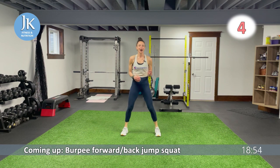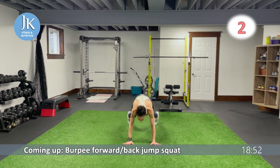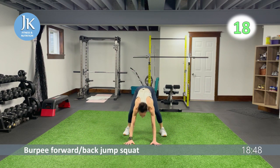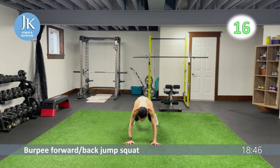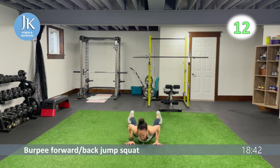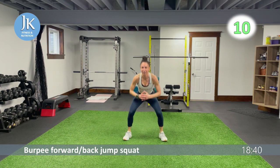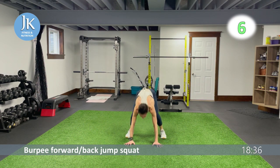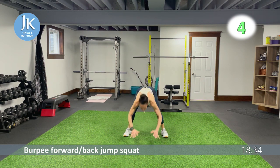All the way down, staying nice and low, then forward and back — one, two. My stance is nice and wide so I can transition quickly. Less than ten — two to go.